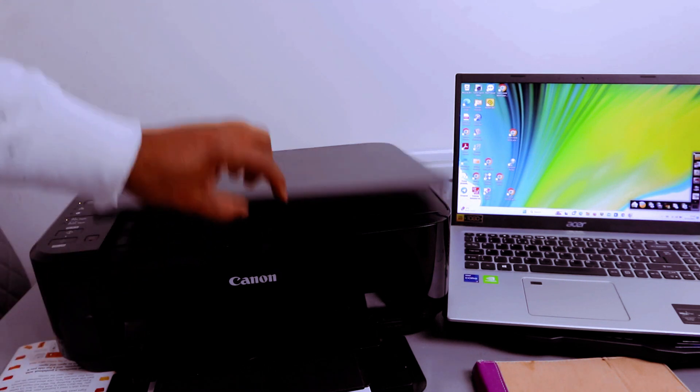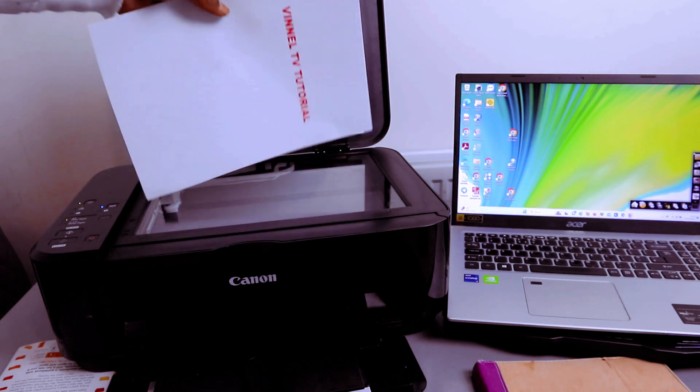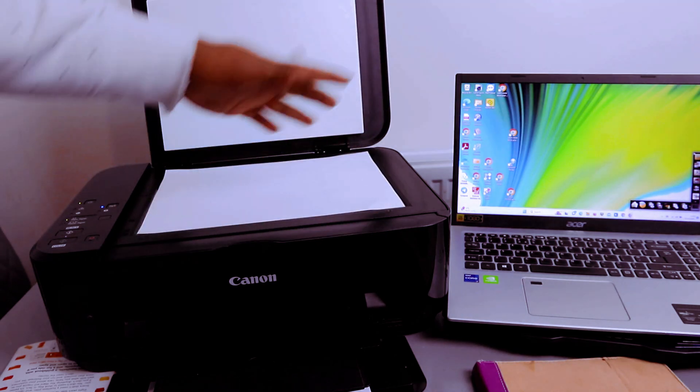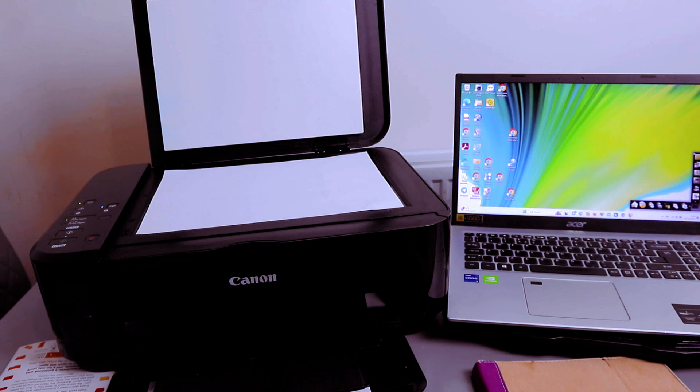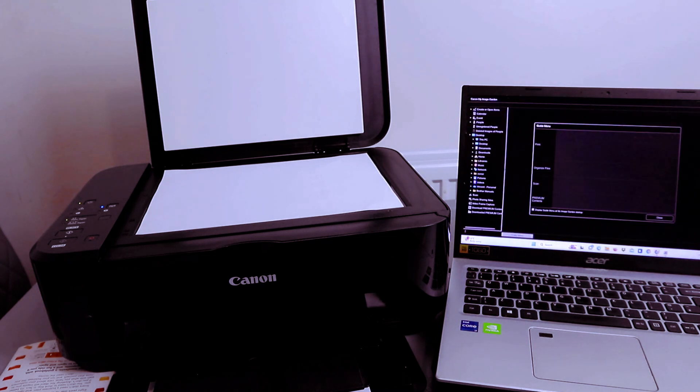I'm going to show you how to scan a document from a Canon Pixma MG3600 series to your computer. To scan your document, you need to go to Image Garden and open it up.